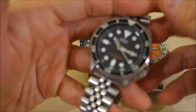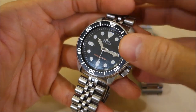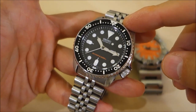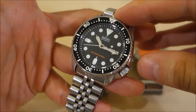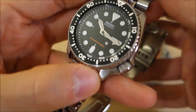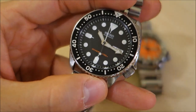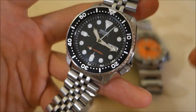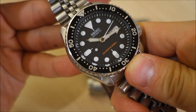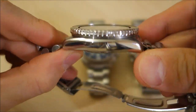Starting with the Seiko SKX 007 — originally listed at an MSRP of $450, but you can still find old stock at just above the $200 USD mark. It's no longer in production. All of these watches are made either in Japan itself or a subsidiary country, often China or Southeast Asia. J-versions for the JDM market are typically made in Japan, while 'K' simply means it's made for a foreign export market. The case diameter is 42.5 millimeters and it is 13 millimeters thick.